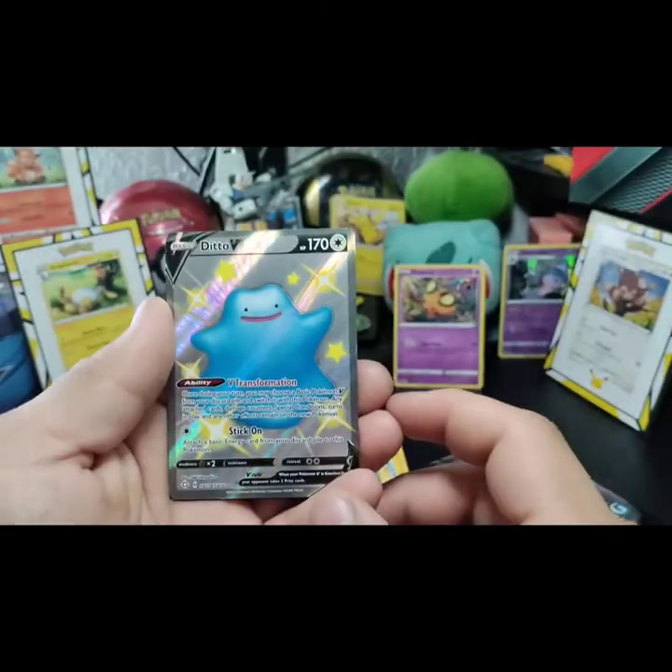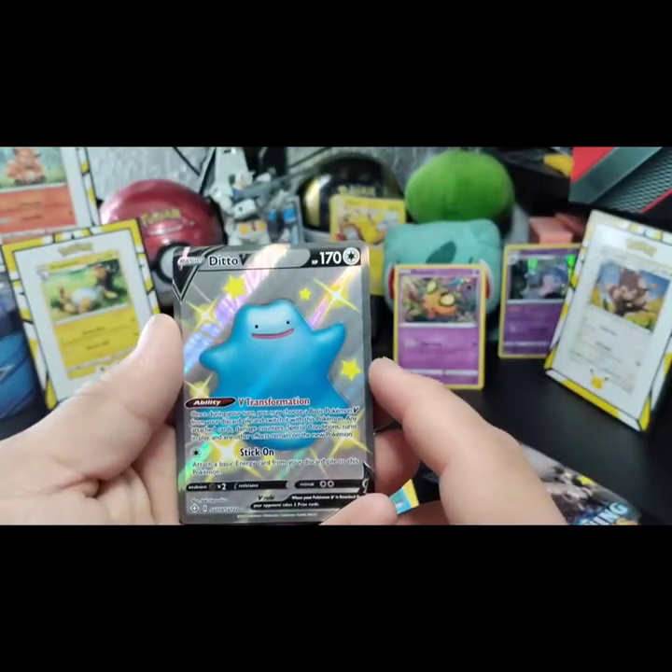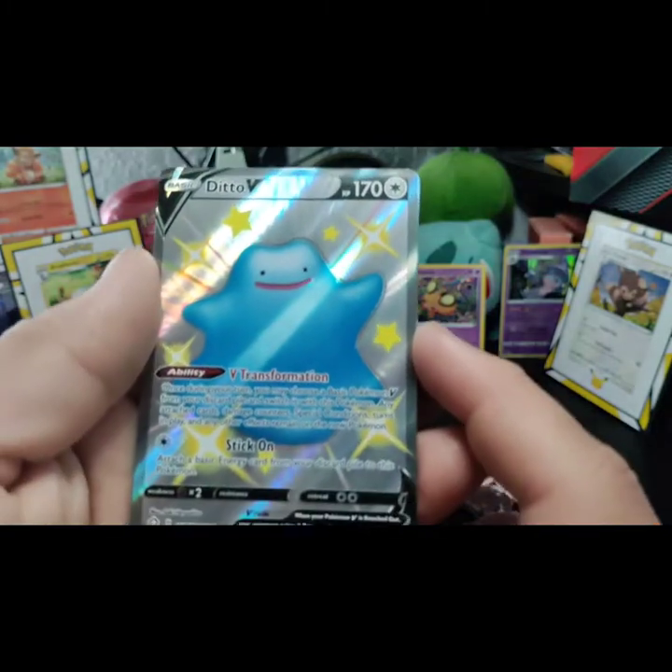It's a four-dot card. So our first hit on our first pack is a Shiny Ditto — look at that, amazing!